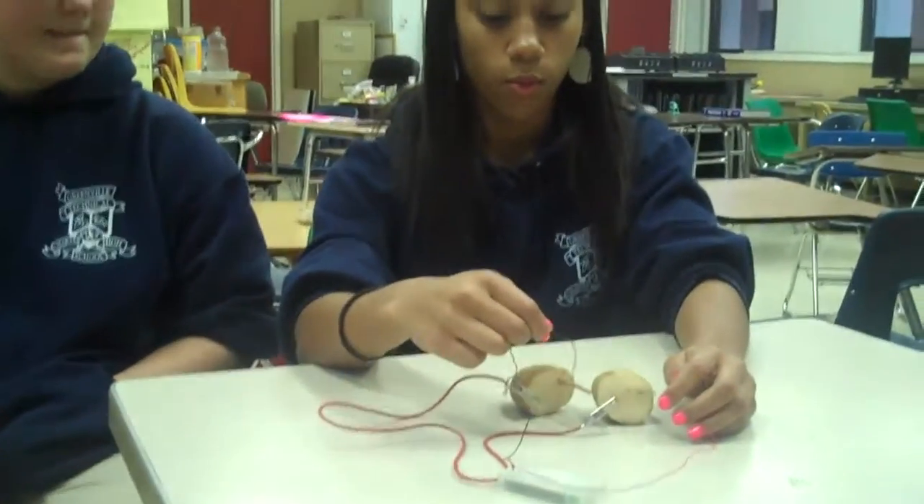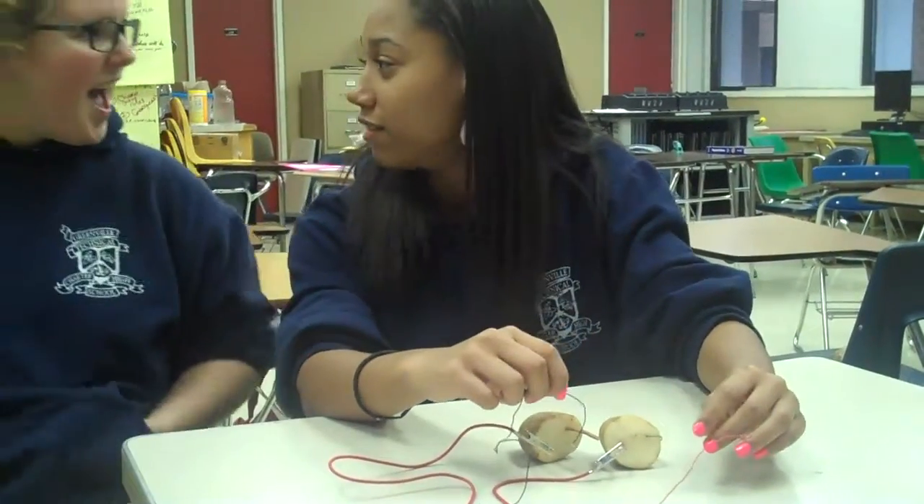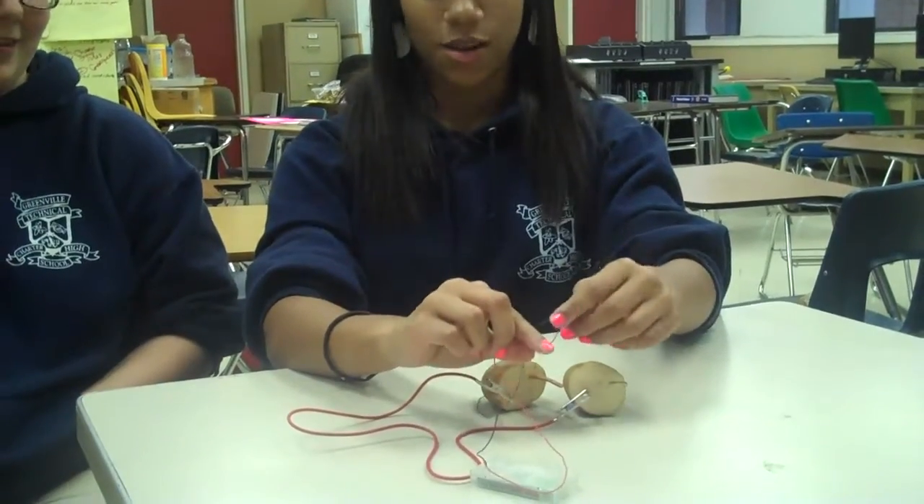We are making potato clocks. You will connect one end with the copper and then the other end with the zinc. It might not work — one of the three experiments will not work. One of the three will not work.